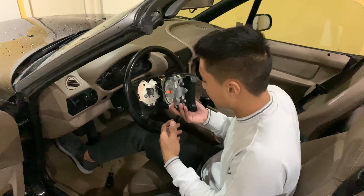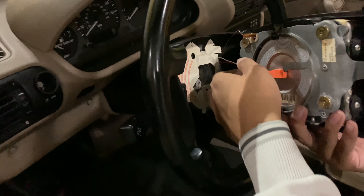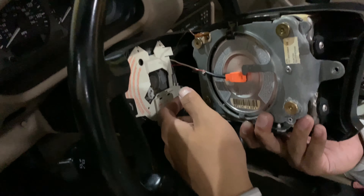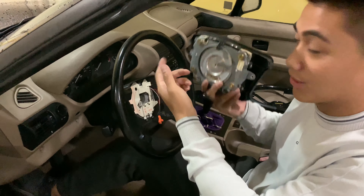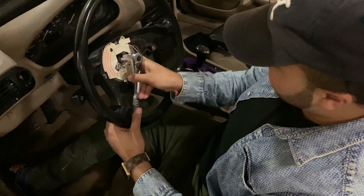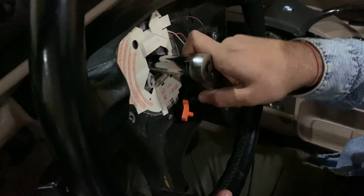When you get to this step, there's two wires that you're gonna have to unclip. The airbag wire is the most confusing one — when we saw it, it was kinda overwhelming. Don't be afraid to just rip it off; it just comes off. Keep doing this — it's a little weird angle.